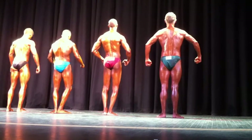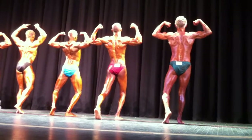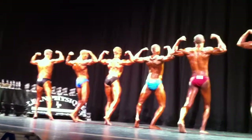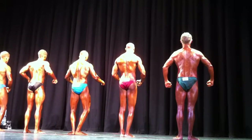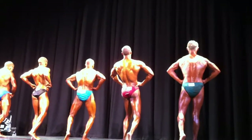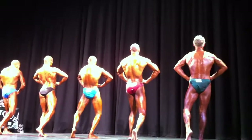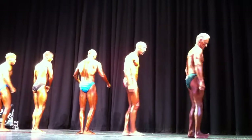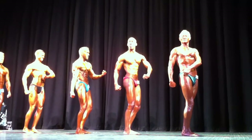Rear double biceps. Display one cap. Bring him. Good. Good job. Rear lats spread. Display one cap. Nice. Good job. Relax. Quarter turn to the right. A lot more. Come on. Extra gear. Legs, Eric. Smile, guys. Smile.